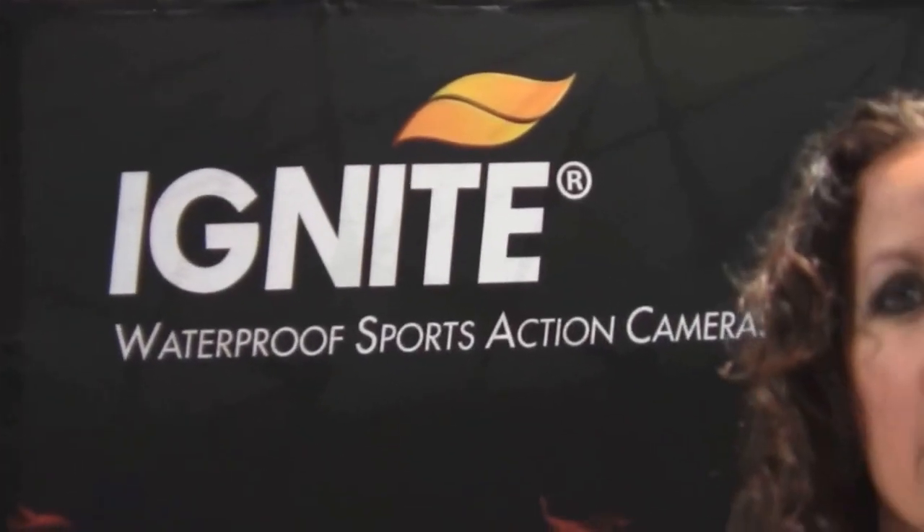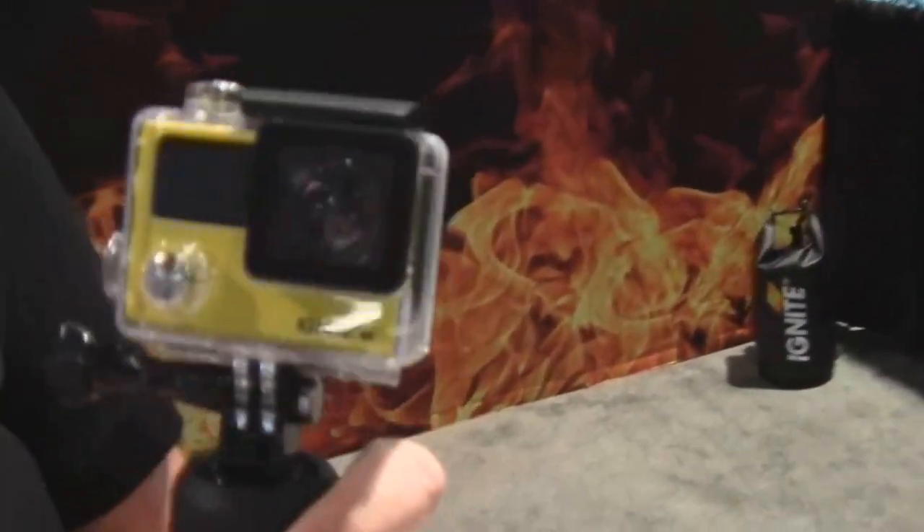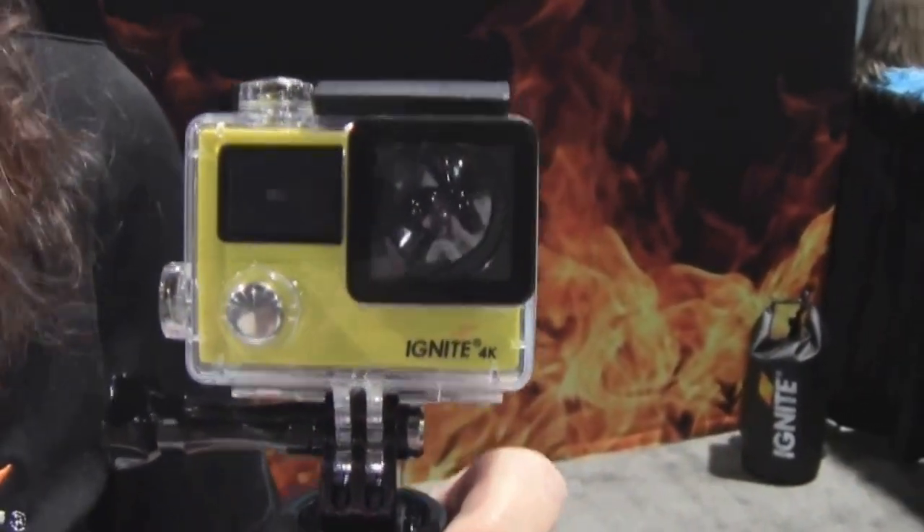Mike Hughes here. I'm at the Ignite and I'm here with Pamela. Pamela, you're going to tell me a little bit about your product here? Yes, the Ignite 4K is a waterproof sports action camera, very similar to the GoPro Hero 4 Black.